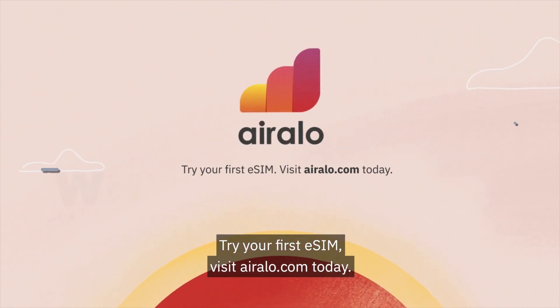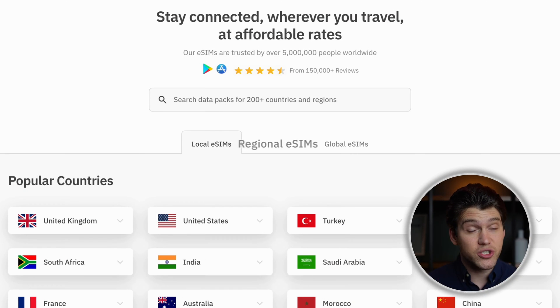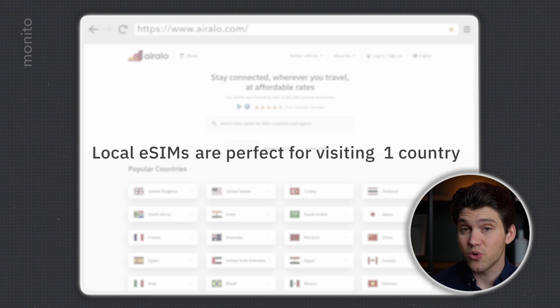Try your first eSIM — visit eralo.com today. Eralo is basically your one-stop shop for eSIMs. They have a ton of plans, including local, regional, and global eSIMs. Local eSIMs are perfect if you're visiting a single country, as they give you access to local networks, which means you'll get the best speeds and prices.